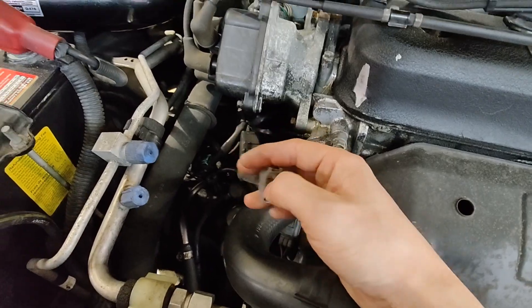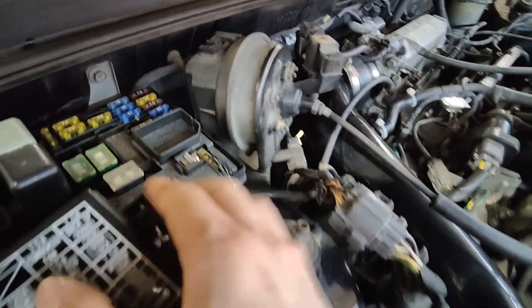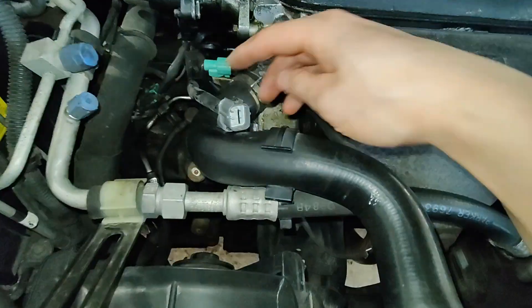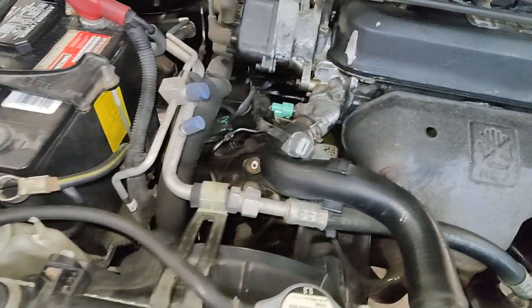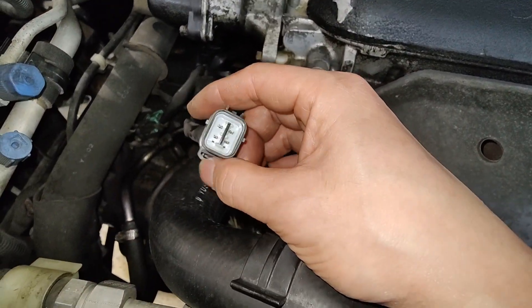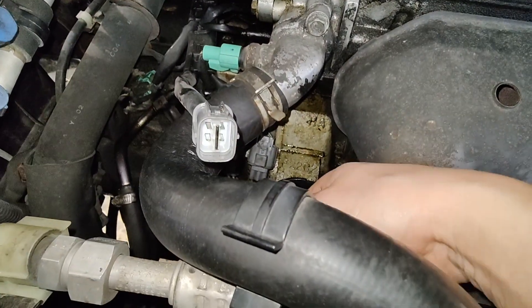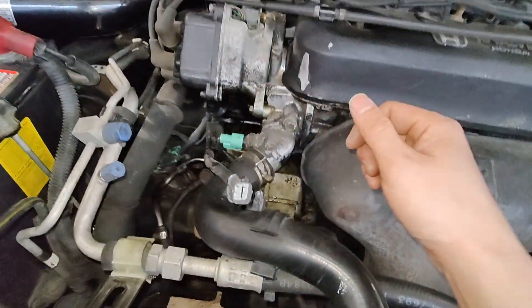The next thing we check is make sure we have power and ground for that heater circuit. But before you check that, you're gonna have to clear the codes — either disconnect the battery or pull out the 7.5-amp backup fuse, which is what it says in the manual. I'll clear the codes and then bring it back to see if that heater circuit is working. Sometimes when you have a code it shuts off that heater circuit, so it won't supply power and ground to the oxygen sensor.